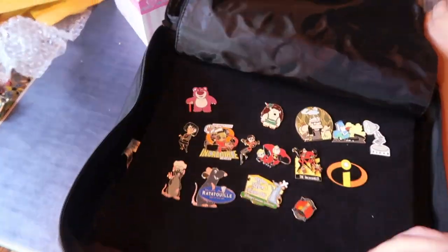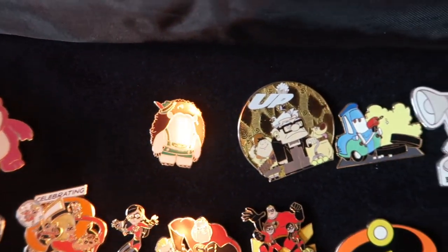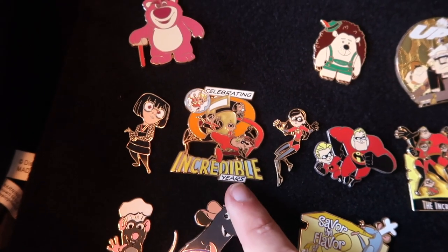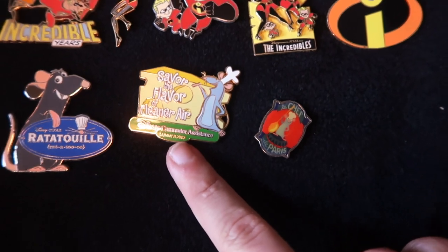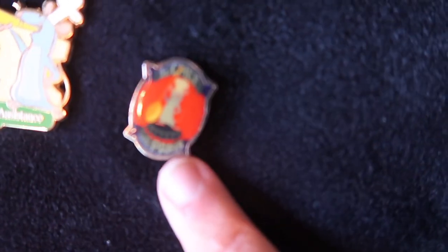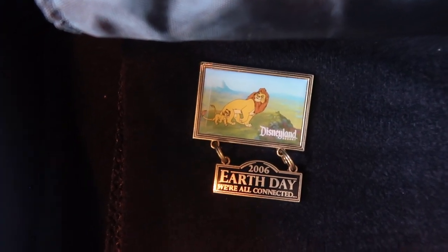Our last page — we have little Lotso, Mr. Pricklepants, an Up pin, a little cards pin, Pixar lamp, Edna, and celebrating the Incredibles 5th anniversary. Some more Incredibles pins. 'Savor the Flavor of Cleaner Air' — a Ratatouille one — little Ratatouille and Remy with his chef hat on. And what do you know, there's one more pin hiding in the back: Lion King Earth Day 2006!